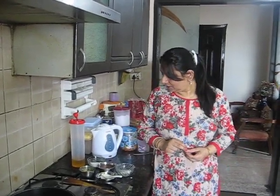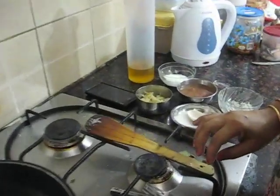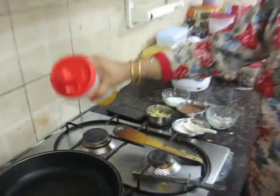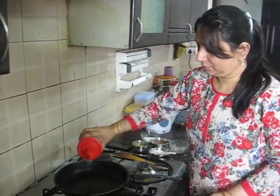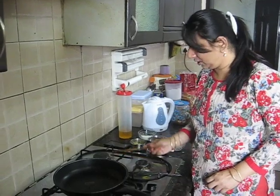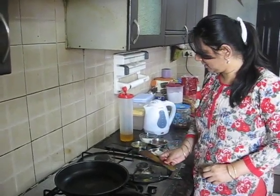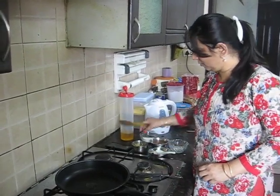This dish is called Curd Potato Pudding. For this we would require very little quantity of oil. You can use any oil — olive oil or anything that you are using. I am going to warm it.